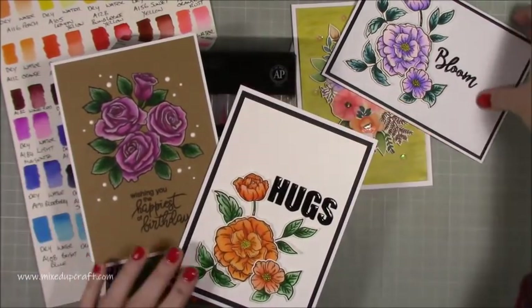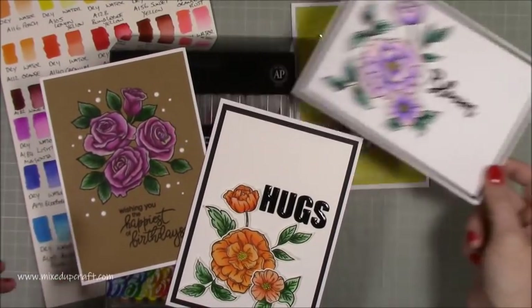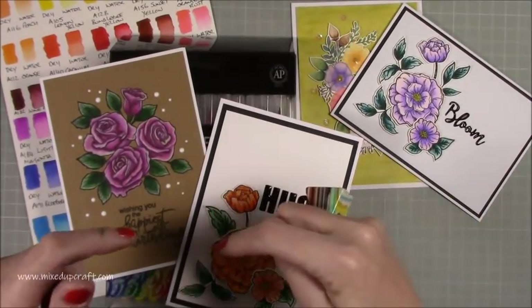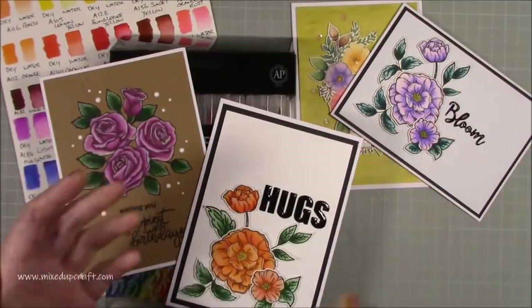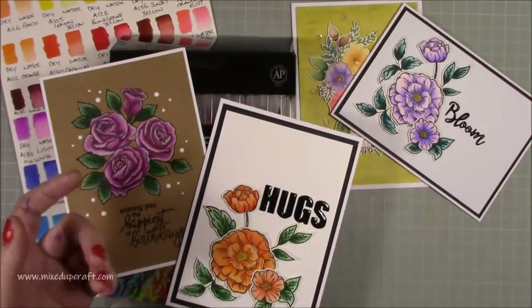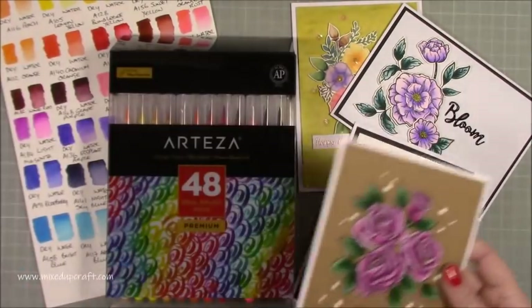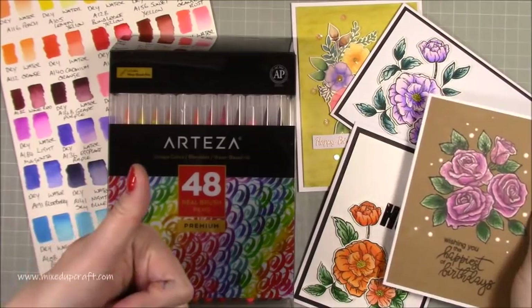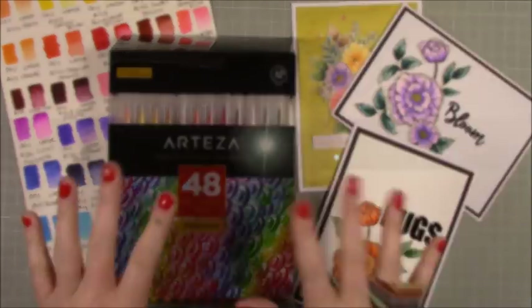Flowers are always a nice one to use in a demo because you can really show off the blending. I hope you agree — loving these cards. Links will all be shared below. If you go across to Arteza and decide to purchase anything, I'll share the coupon code below and you'll receive 10% off. Hope you like it, give me a thumbs up if you did, and I'll be back again soon with another tutorial. Thanks for watching, bye!